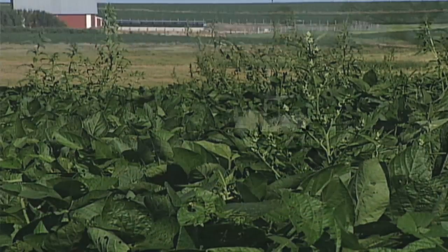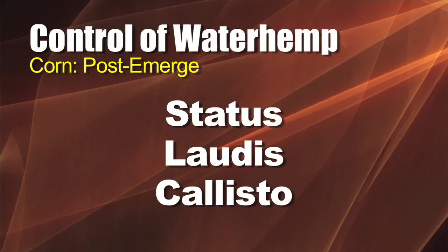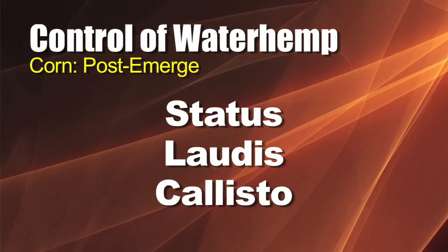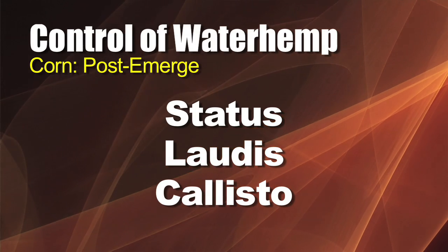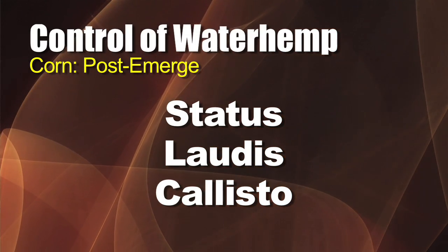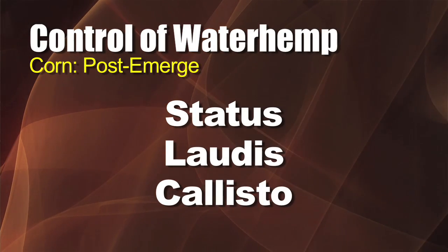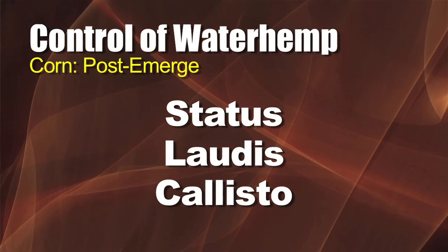Let's talk about control a little bit. In wheat, it's pretty easy because just about anything will stop it in wheat. In corn, you're going to need to throw in one of the tank mix partners for Roundup — use some Status, use some Laudis or Callisto, something like that. Don't use Bucktril. Bucktril is weak on waterhemp and all the pigweeds, so don't use Bucktril. But just about anything else with Roundup will help.